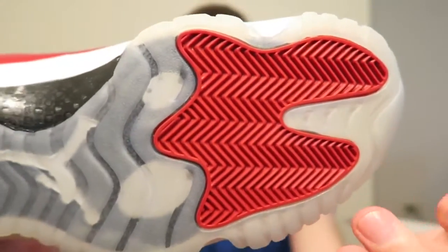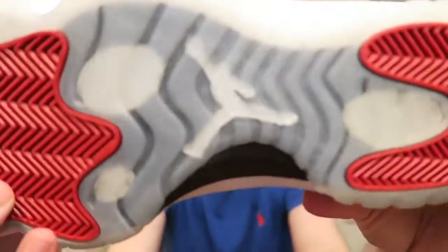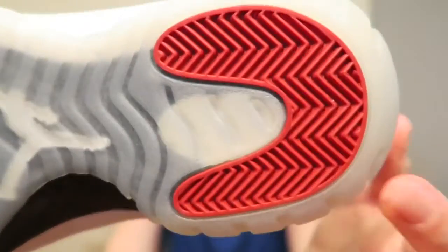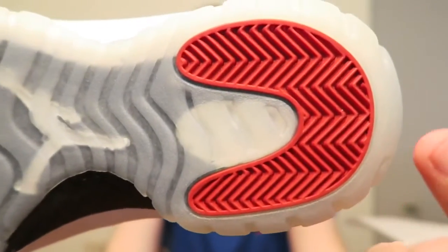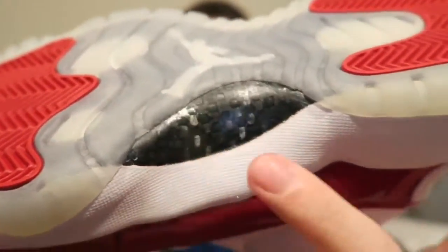On the bottom you got your herringbone traction pad with the little pods. Jumpman on there too. Turn it around — you got the Jumpman, another pod, herringbone traction, and your carbon fiber.